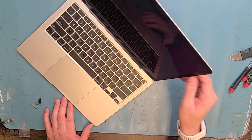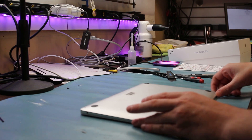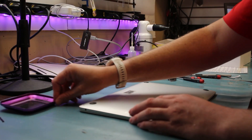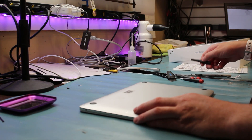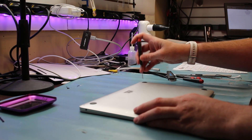We'll grab out our PL4 screwdriver for the back here.